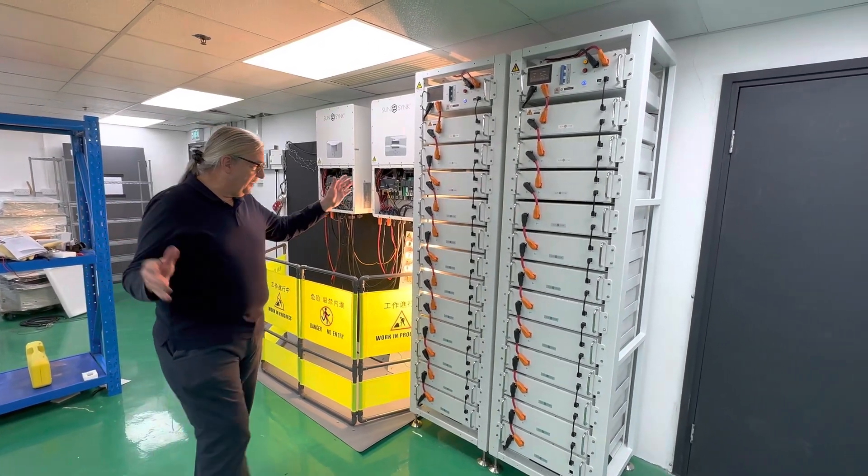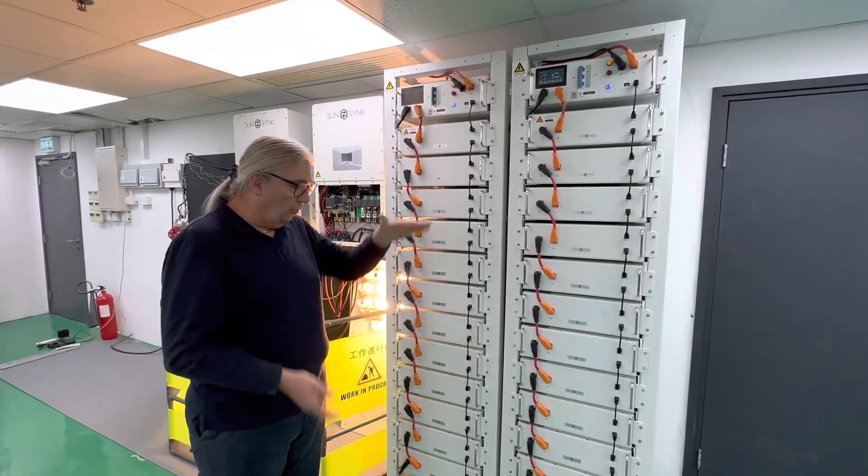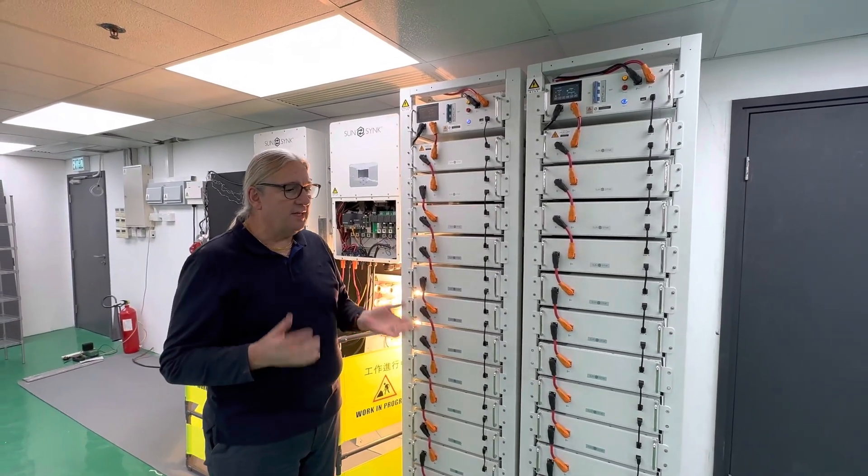We've got two batteries — this is our battery — two stacks of batteries, two stacks of 12 batteries, all in series, so it's high voltage, giving us roughly 600 volts.